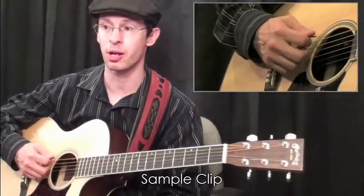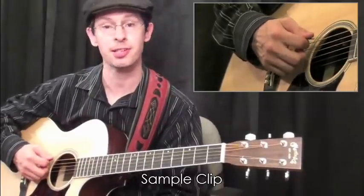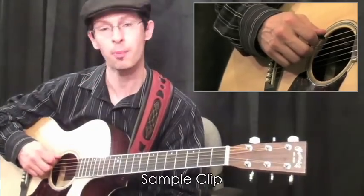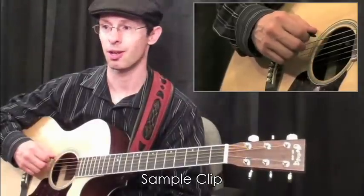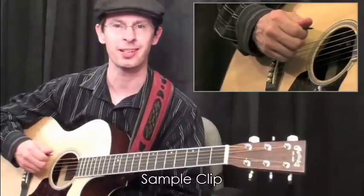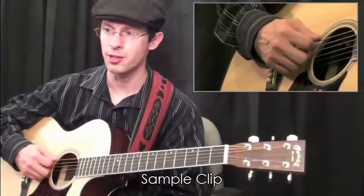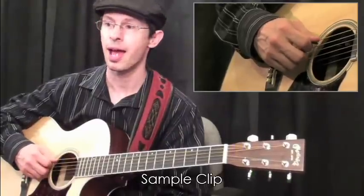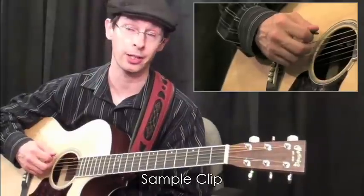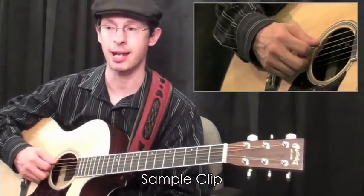Now we'll do some down and up strokes to practice that technique. If you notice, I'm getting roughly the same sound in my up stroke as in my down stroke. You also want to experiment with the pick — you don't want to come in straight on the string and hold so tight that the pick doesn't move, because you'll get a really harsh sound that way. What you want to do is hold it just enough so that you get some flex as you push through, and when you pull up with your first finger, you're getting a little flex that way as well. You'll get a much smoother sound and you'll be able to play quicker and more accurately.